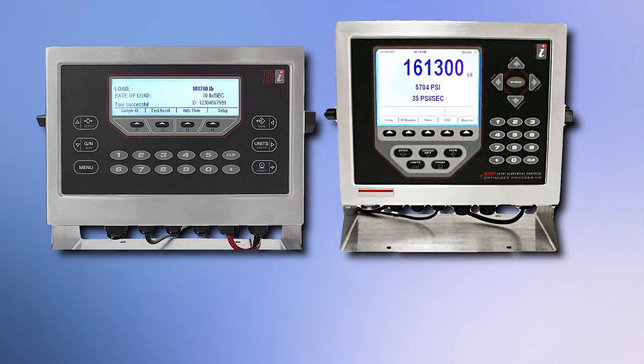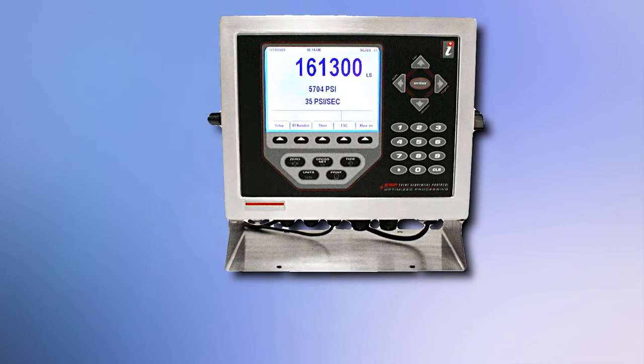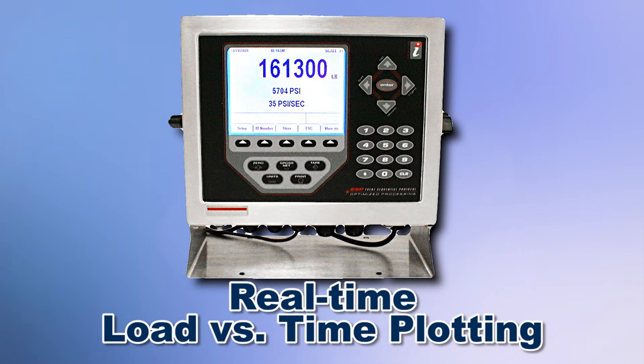Either controller allows for data download or connectivity to a printer. But the PRO Plus controller features real time XY plotting of load versus time during the test.